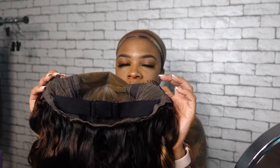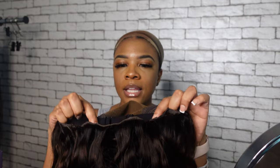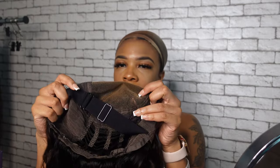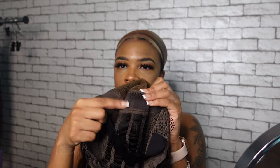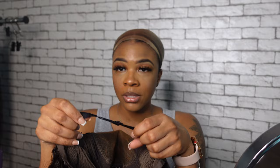On the inside, you do get two combs on the side and an elastic band. And then you get the comb in the bottom. In the middle — yes, these right here irritate me, I don't know why they're always in there. But yeah, this is a glueless wig, so the elastic band is crucial in this.